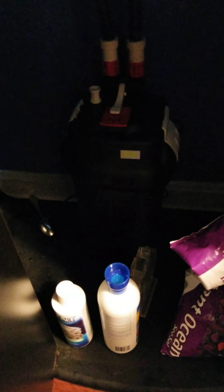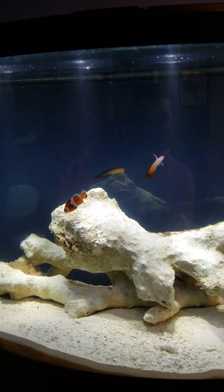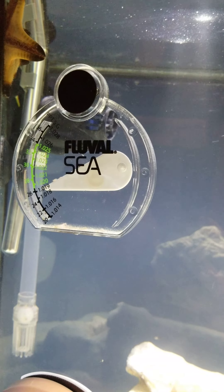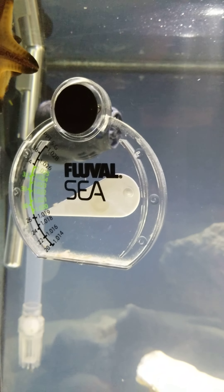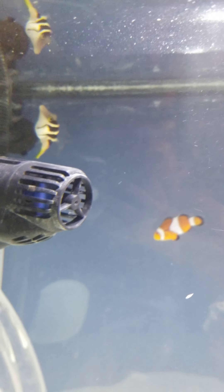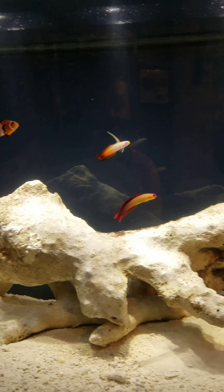This is the tank. I'm not running anything special with it — just a Fluval canister filter and some of this quick start stuff. This tank's actually doing pretty good. I got my water parameter tester — nothing high tech, but it helps me tell if the water's at good salinity levels or not. And my chocolate chip starfish is right there. What is that thing doing back there? I have no idea. Anyways, that's my video.